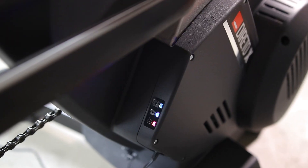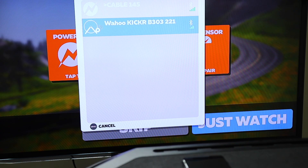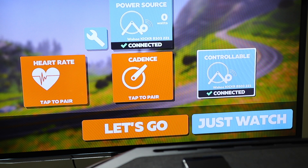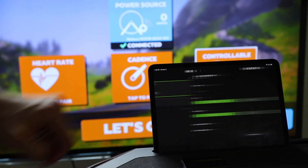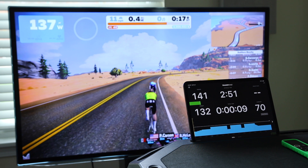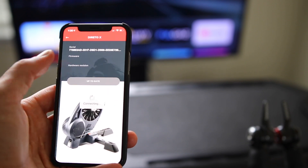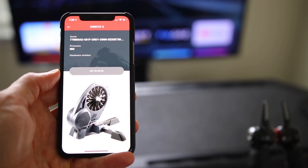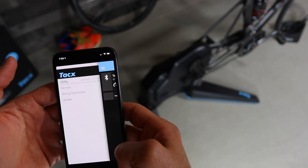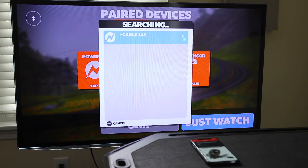All three trainers communicate via ANT+ FEC and Smart Bluetooth. However, the Wahoo Kickr Core has multi-Bluetooth, which basically eliminates most connection issues. This allows the Kickr Core to communicate with more than one app using Bluetooth, where other trainers can only connect to one app at a time. So if you connect the Dorito or the Tacx Flux to one app and forget to disconnect, you won't be able to pair it to Zwift, for example. That's one big advantage to the Core.